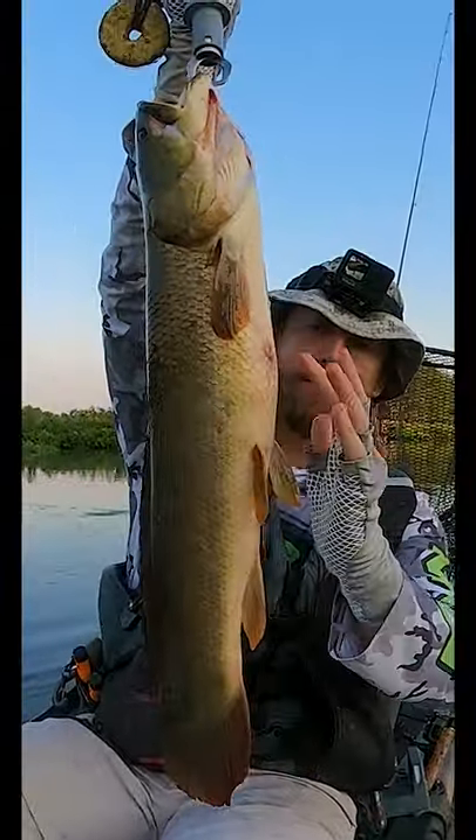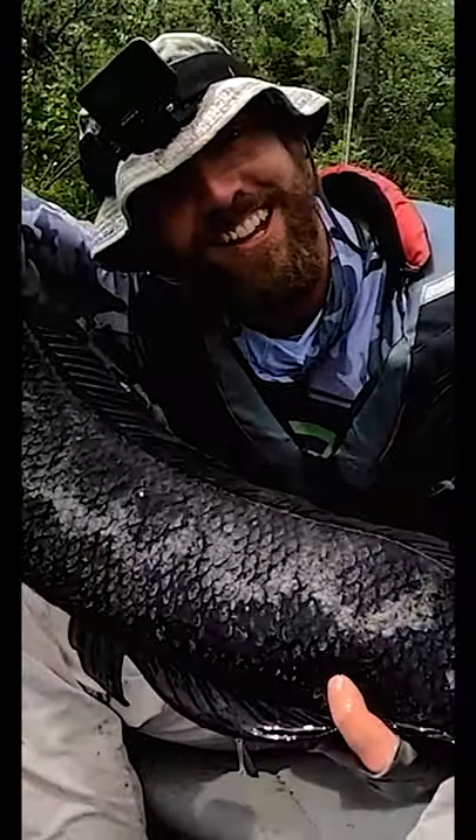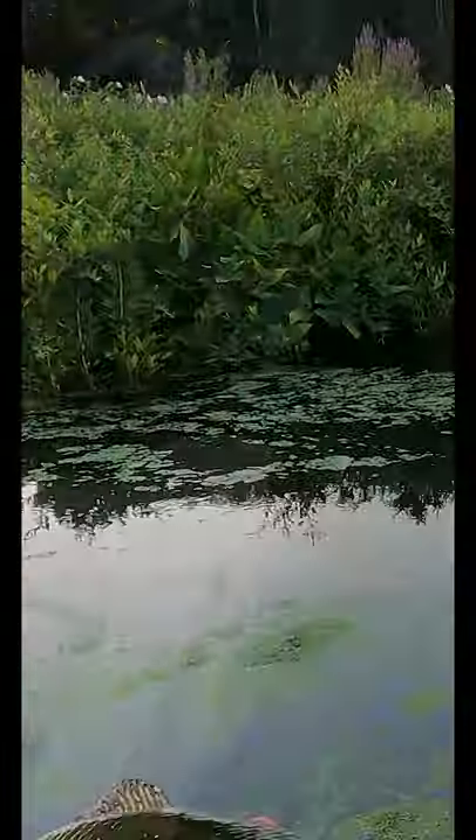On a snakehead, the anal fin extends from right about here in the abdomen almost all the way down to the tail, like the dorsal fin does. But that's the easiest way to tell the difference between the two, because other than that, they're very similar.